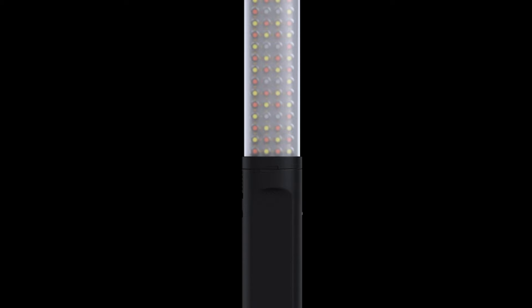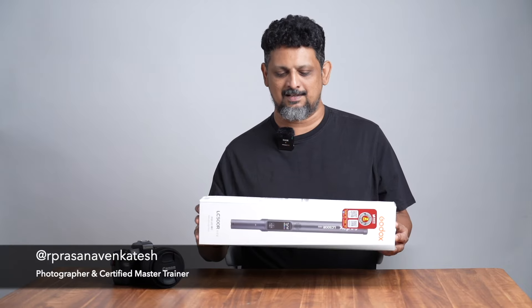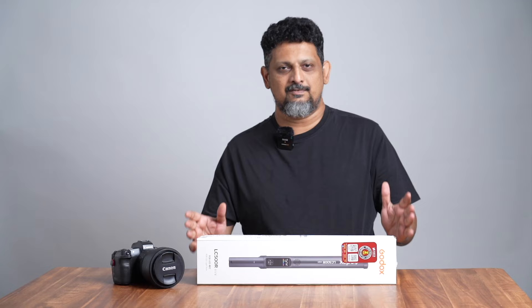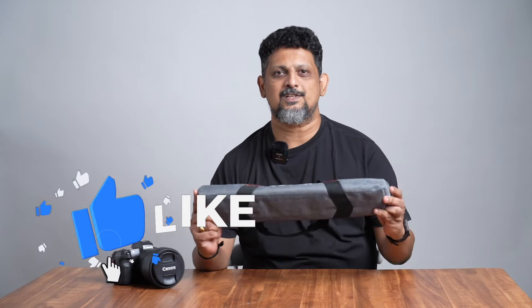Godox LC Finder R Mini. You can see this light on our video. The light features show the difference between the Godox LC Finder and the LC Finder R Mini. The LC Finder R Mini is smaller in size.